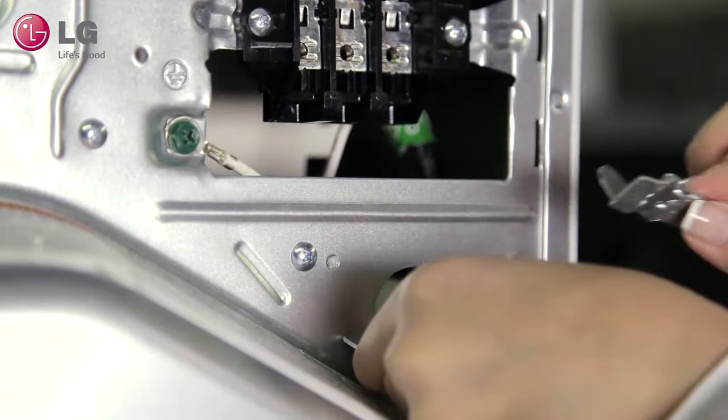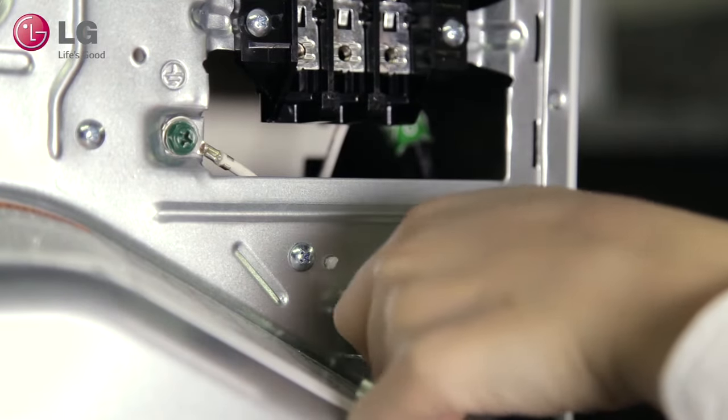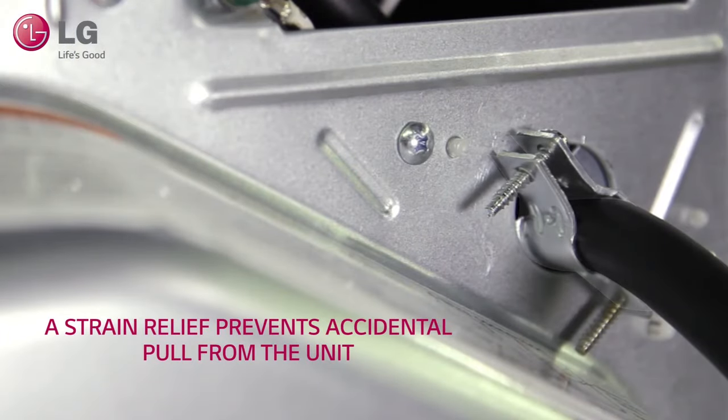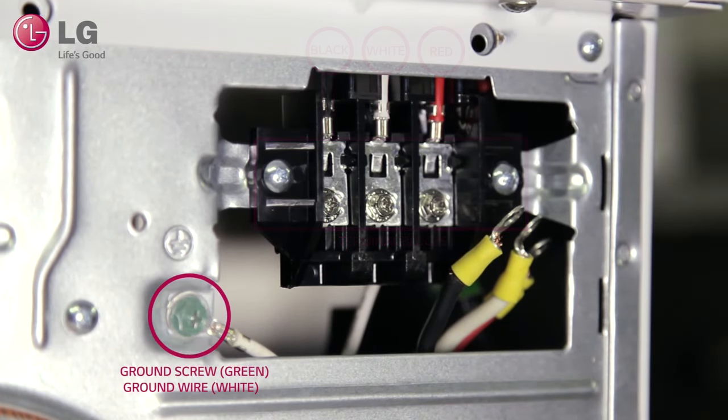Install a UL-listed strain relief into the power cord through hole, and then thread the three-wire power cord through the strain relief. A cord strain relief is required to prevent accidental pull from the unit. You will notice a black, white, and red wire connected to the terminal block, and a white ground wire connected on the green screw mount.